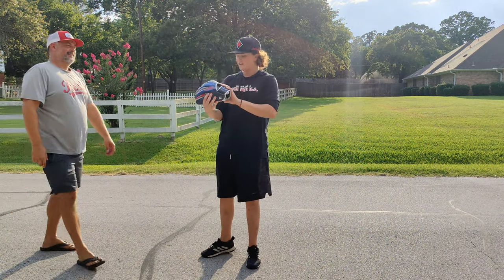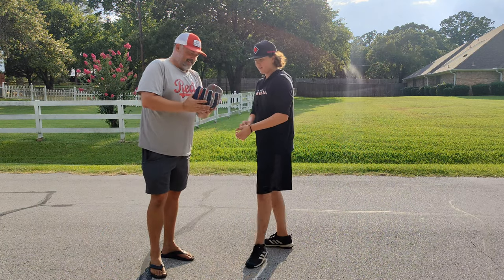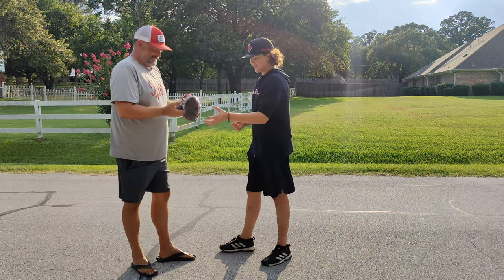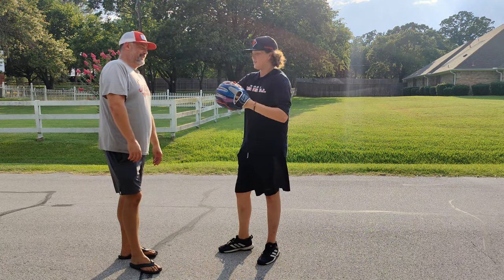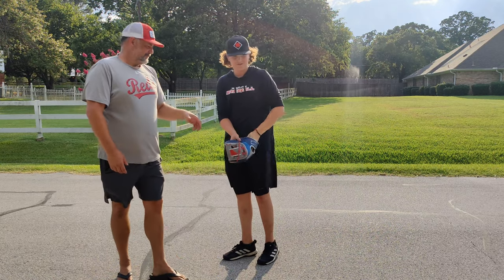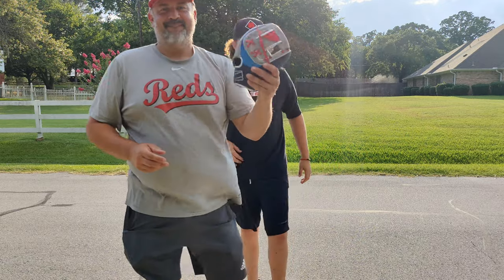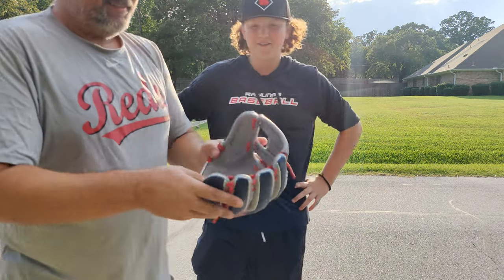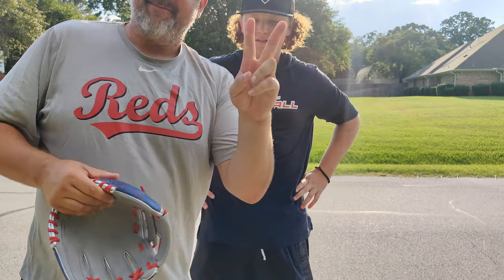That's the glove — Rev1X. Pretty slick. I'm loving it. Still can't believe — 15 minutes of playing catch, not even five minutes really, and I'm not even trying my hardest to squeeze that. It's crazy. Rev1X. Loving it. Later.